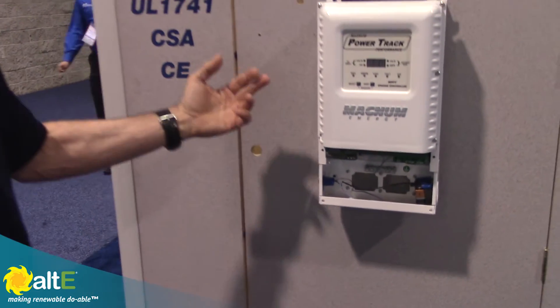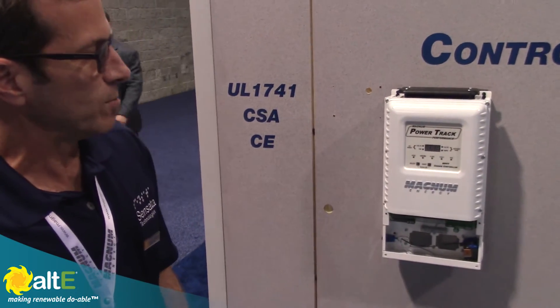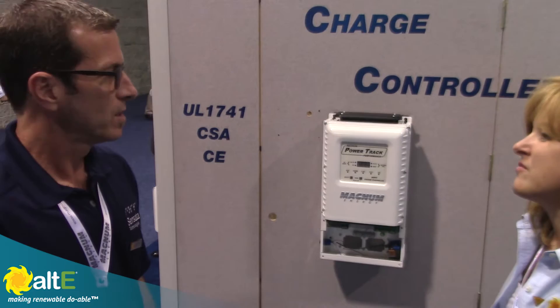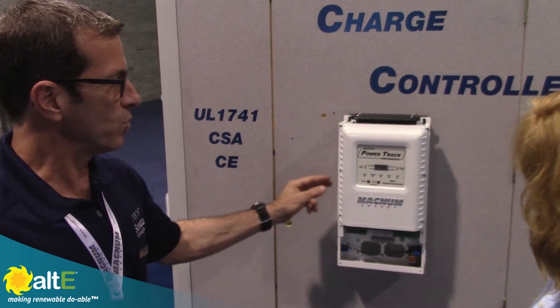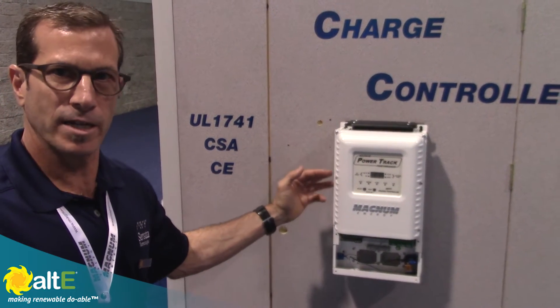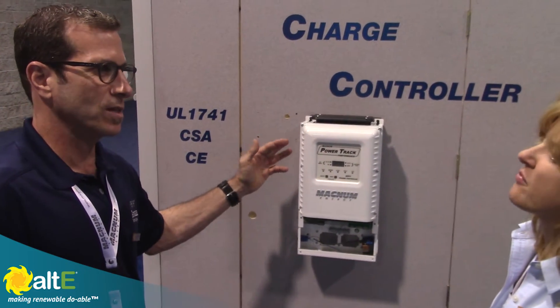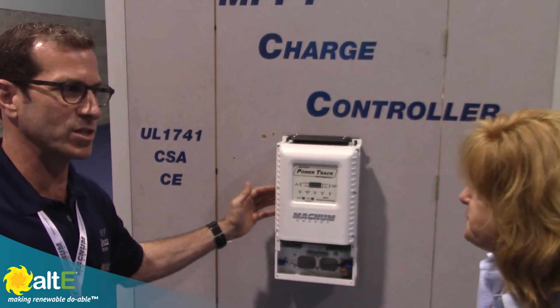It works with our inverter and remote, or as a standalone, and it is stackable up to seven times. We're not supporting the stacking function just yet because it's not in the router or the remote. The advanced remote has the PT menus and works with virtually any remote. You program the inverter once and it knows the charging parameters — you don't have to program this separately.